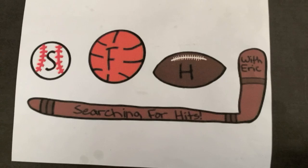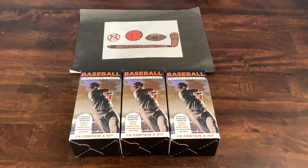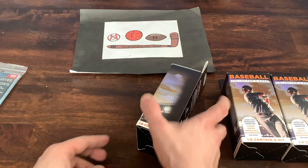In my local Walgreens these are only $4.99 each plus tax, so $15 all in for the three of them. Let's see if we can get $15 worth of value out of it. As usual this is Searching for Hits with Eric and I am Eric. I've got some penny loaders and some top loaders in case we get any big time hits. And away we go.